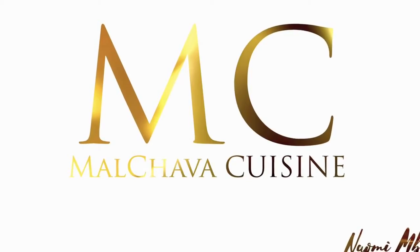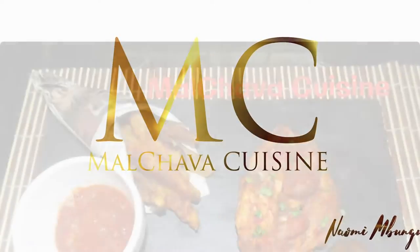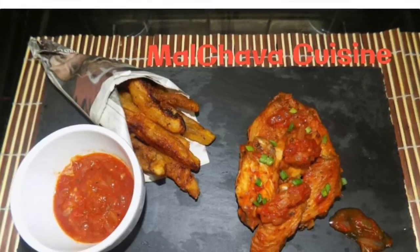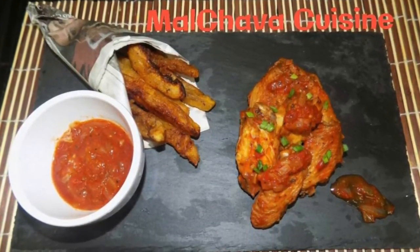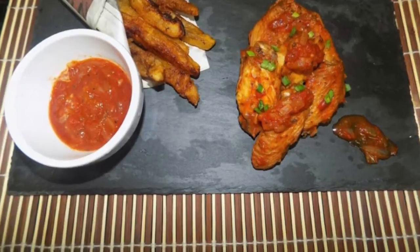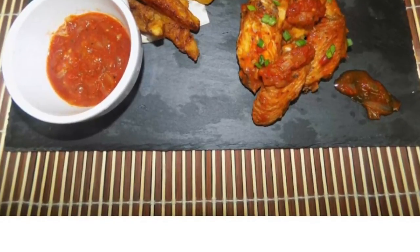Hello everyone and welcome back to Marshaava Cuisine with me, Miss Naomi Mbungu. Today's video I will be sharing with you guys how I make chicken wings. This is one of the versions I make if I have lots of friends or guests coming over, and it's great for a movie night or watching sports. I call this more or less a chilli garlicky chicken wings — really, really great and very sticky as well.